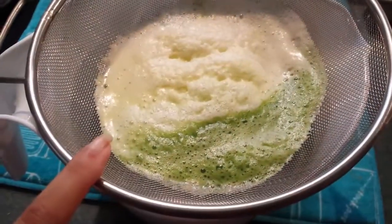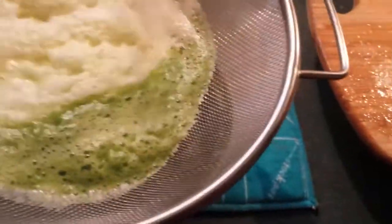So I just juiced it all and what I do is I strain my juice, because the Hurom has a lot of pulp that still comes through it, which is fine sometimes, but if I'm just drinking a straight-up juice, a lot of times I want to filter out that pulp.